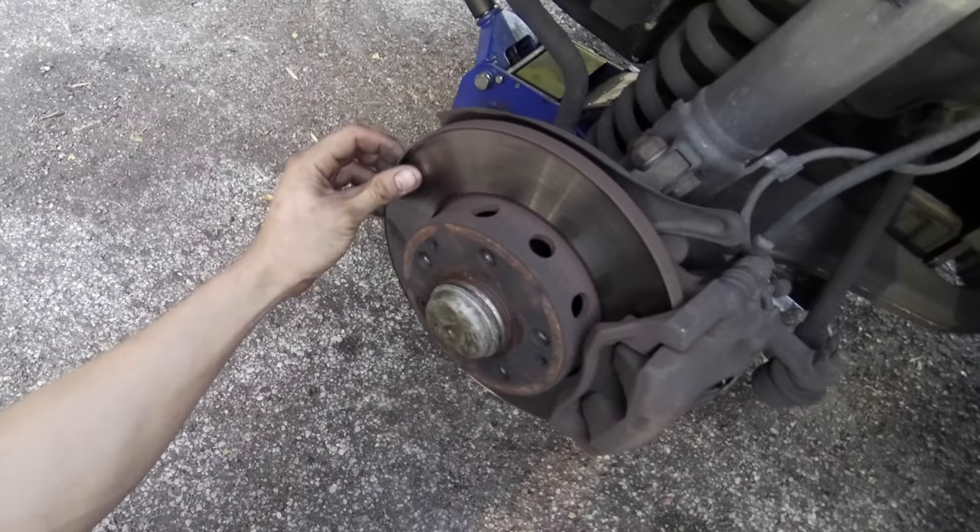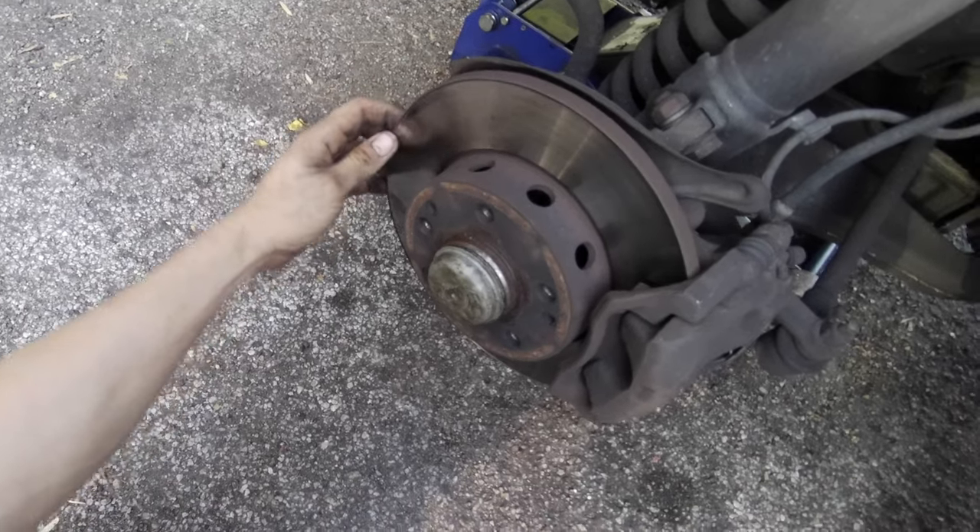Going back to the 1960s when Mercedes started to convert all their cars to disc brakes, the idea of actually having to change a brake rotor was something totally new. Brake drums could be machined, or they were smooth inside and not warped, and often they lasted for hundreds of thousands of miles. Some of the rear drums, made of strong aluminum or cast iron, were sometimes refinished. The front drums tended to be very strong and thick and often did not need replacement.